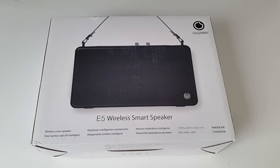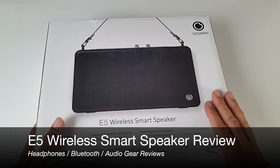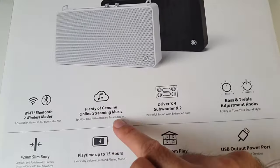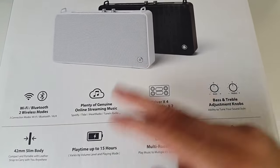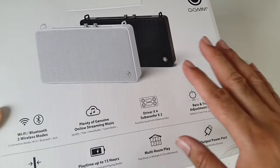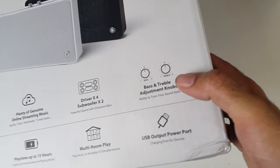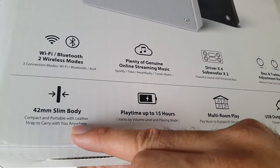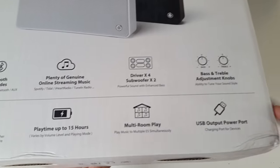What's up guys, Chiggs here from Chiggs Tech Reviews. Today I have the E5 wireless smart speaker. You can use this wirelessly with either Bluetooth or Wi-Fi, so you're able to use online streaming services like Heart Radio, TuneIn Radio, Spotify, etc. You've got four drivers and two subwoofers, making six total speakers inside this unit, and separate controls for bass and treble, which I'm quite excited to test.